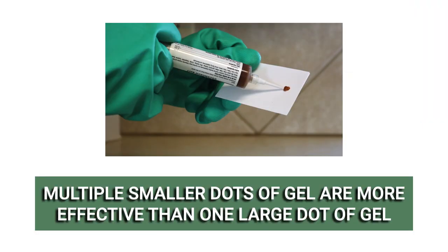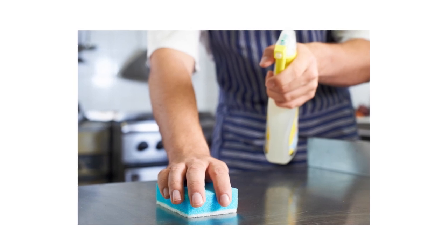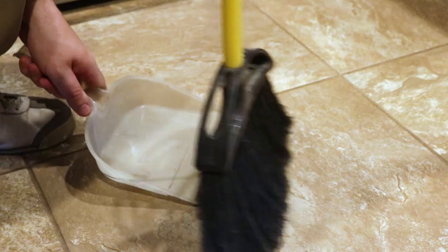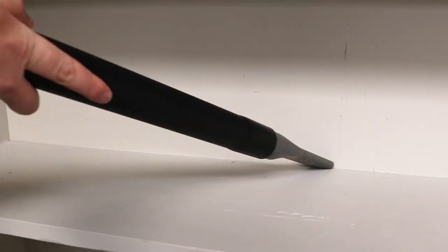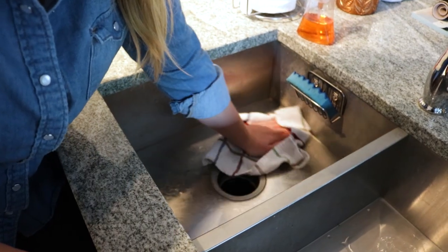When applying bait gel insecticides, it is often more effective to apply several pea-sized drop applications rather than fewer large-sized drop applications. Before applying any roach control, clean up and remove all secondary food and water sources like pet food or water bowls. Sweep and vacuum the floors, then wipe down surfaces with warm water to remove any grime. For best control, cockroaches must have no alternative food or water sources available.